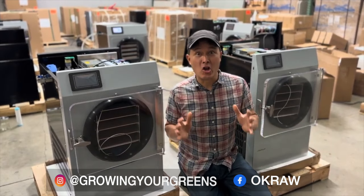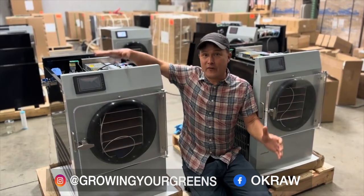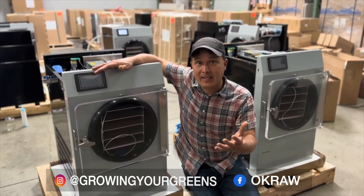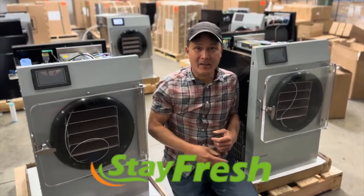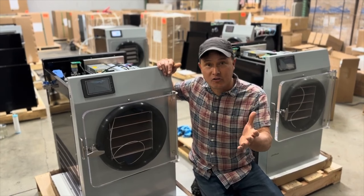This is John Kohler with okraw.com. Today we have another exciting episode. I'm somewhere I've never been before - inside a freeze dryer warehouse at Stay Fresh Freeze Dryer Company. They have all the freeze dryers here that they're quality control testing before they ship them out. I want to introduce you guys to the concept of freeze drying.